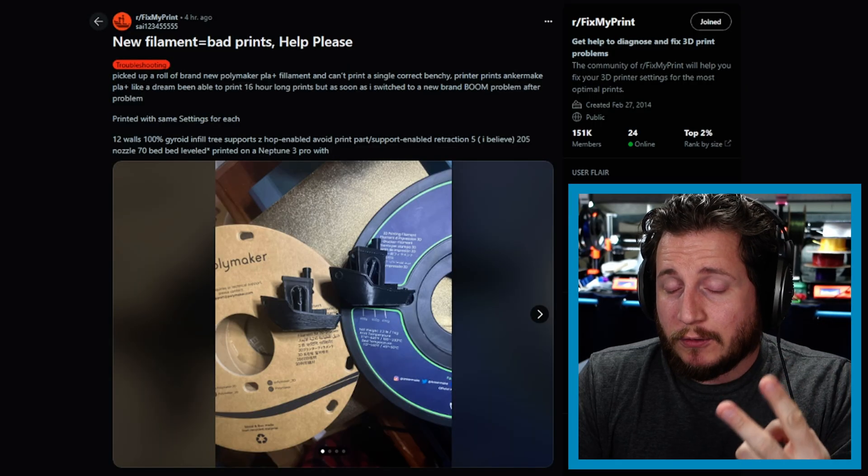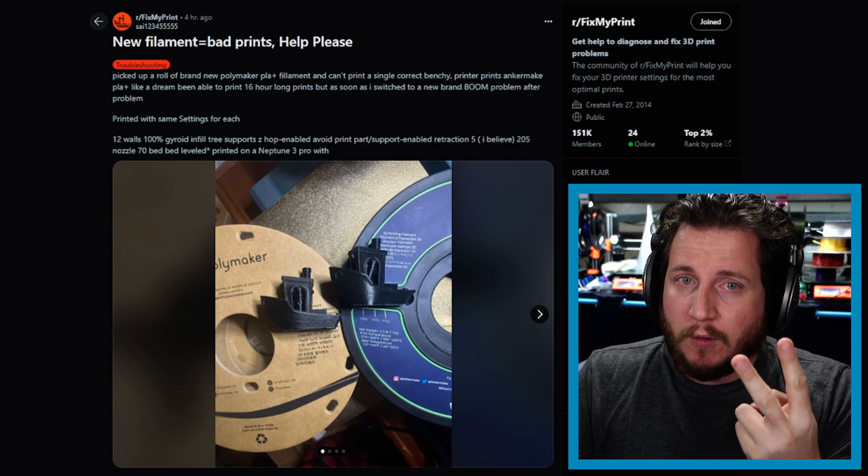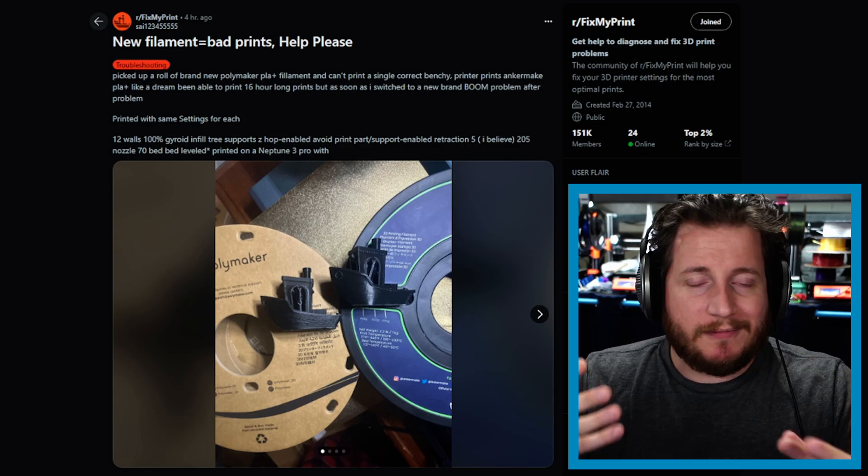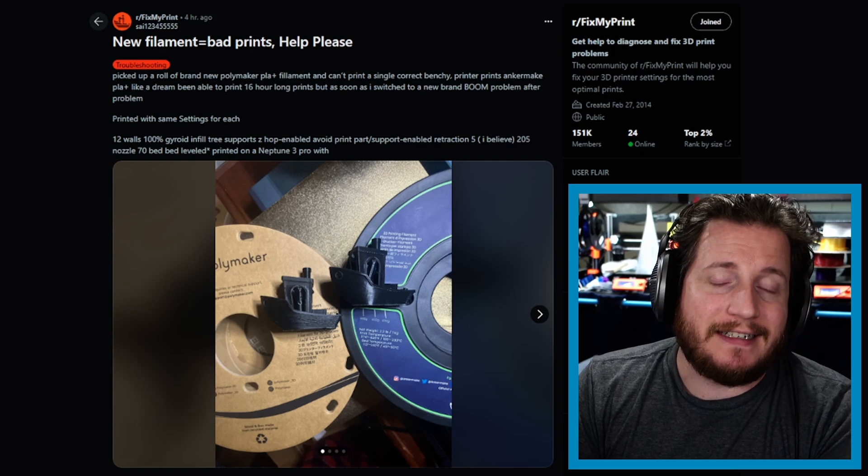The first thing to understand is that not all filament is created equal, so settings that work for one won't work for the other. For Benchy, use 2 walls and 10% infill — if it's gyroid, you can go down to 5% — and no supports, because otherwise the Benchy has no value. When doing a new filament, run a temp tower, especially if it's one you've never used before. Polymaker and Anchormake are made at different facilities. Polymaker is one of the largest OEM producers of filament out there, but they do not make the Anchormake filament.